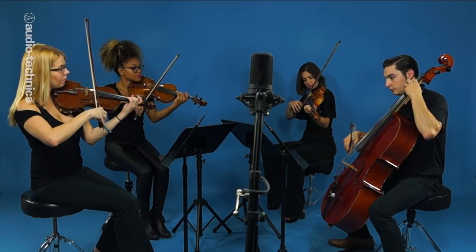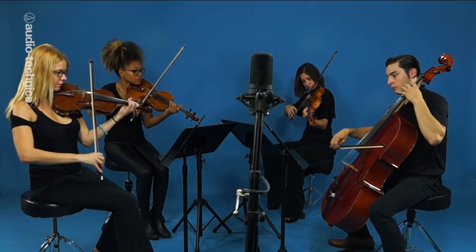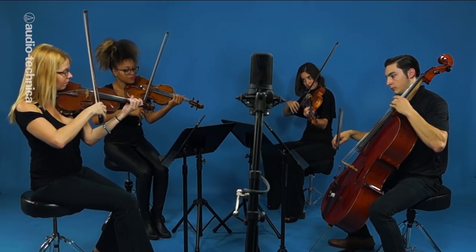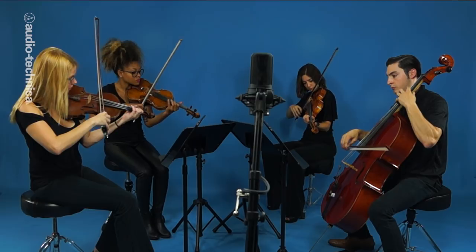Here we have an AT4050ST stereo condenser. This mic contains one cardioid and one figure eight element configured in a mid-side arrangement in one housing, providing maximum flexibility and ease of setup for stereo recordings. The AT4050ST features three output modes: a standard mid-side output mode and two internally matrixed stereo modes of 90 and 127 degrees. The mic is set to mid-side mode and placed 45 inches up and five feet back from the center of the ensemble.